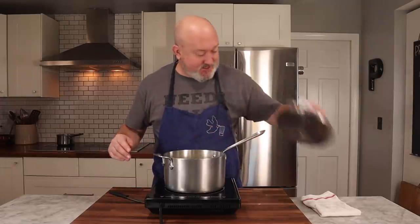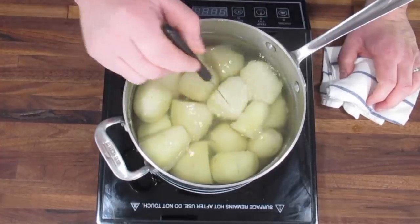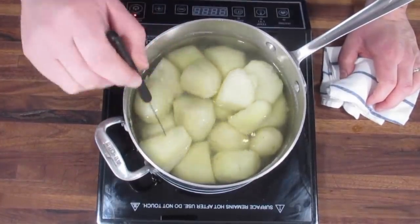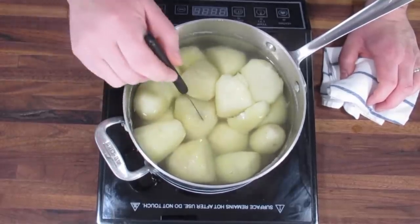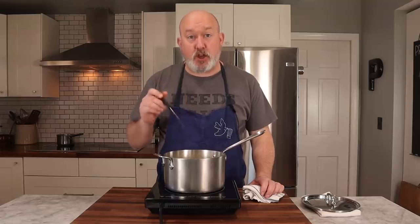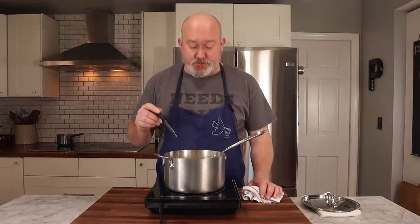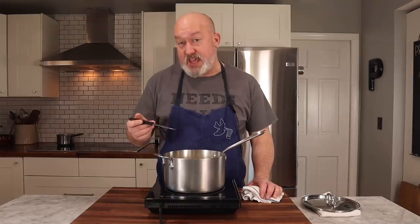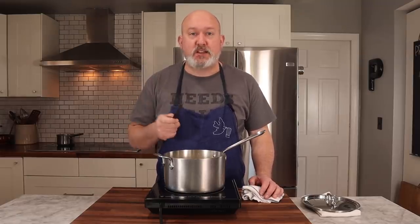Potatoes are done. Take the lid off — you can see they're starting to split lightly. When I put my knife in, they slip right off, and that's what I'm looking for. They still have some starch intact but they are soft. I don't want them to go much further because they'll start to break up, and I want whole pieces. Let me strain these in a colander.